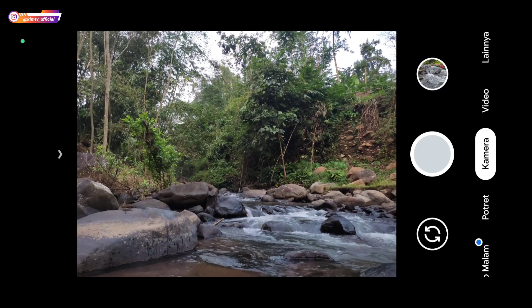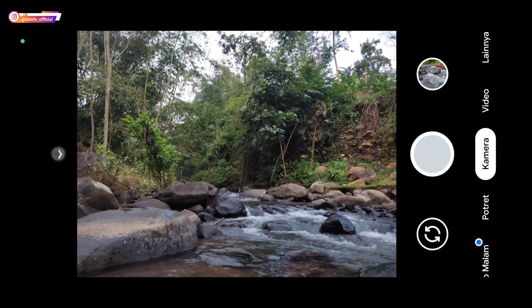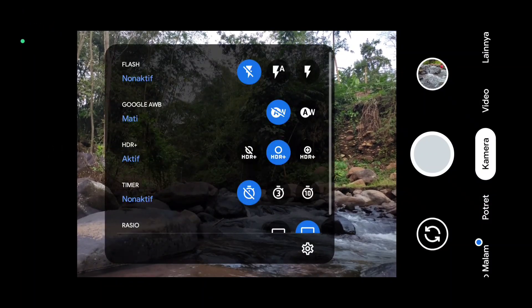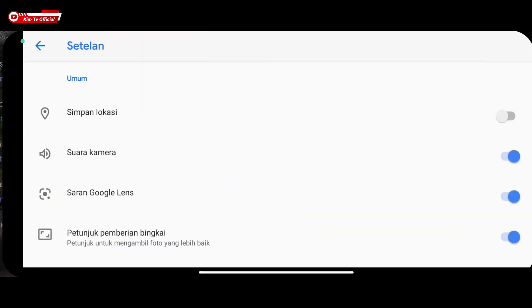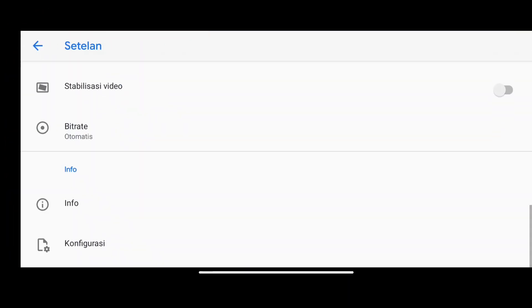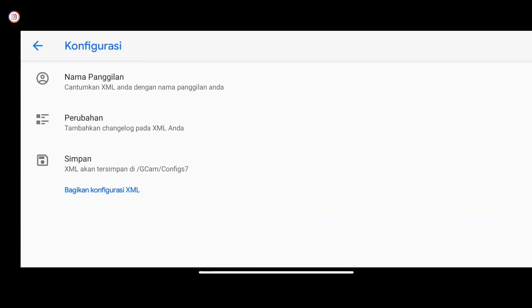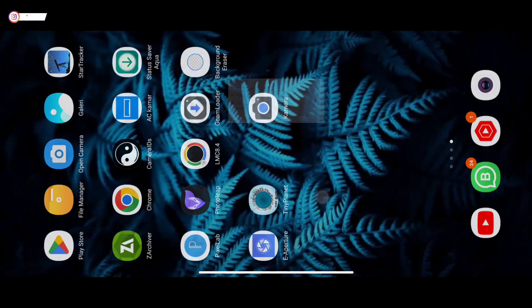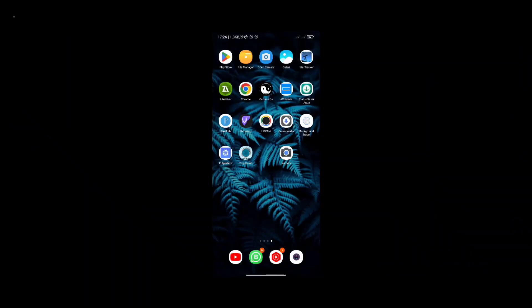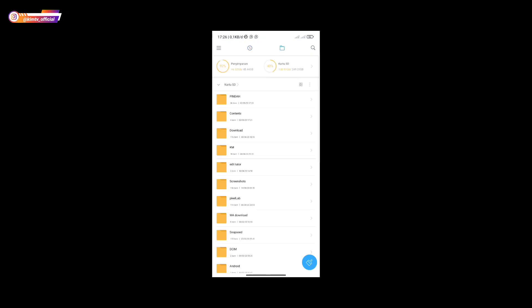Caranya masuk ke menu Settings, selanjutnya ke bawah, Konfigurasi, lalu kita simpan. Ini bertujuan untuk membuat folder Keycam Config 7, yang nantinya kita akan paste config-nya di folder tersebut. Selanjutnya silakan di-download config-nya, untuk linknya semuanya tersedia di deskripsi.